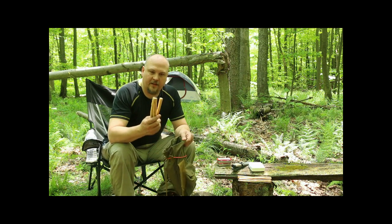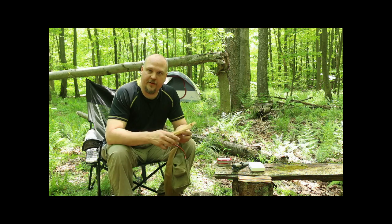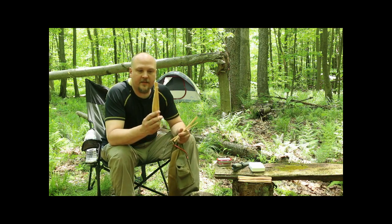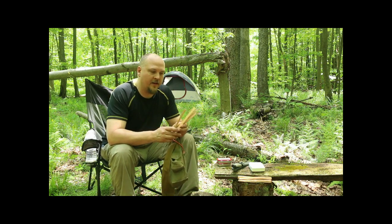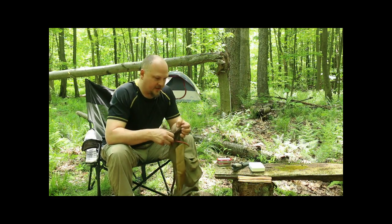I'm setting up a small bundle of fatwood. This is wood from an evergreen tree like a pine tree that's died and fallen down. The resin collects inside the joints of the branches where they meet the trunk, and sometimes in the trunk itself. You can find it, cut it up, and it makes a great fire starter. I always try to have some of that on me.